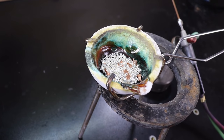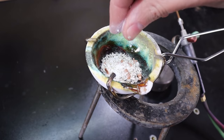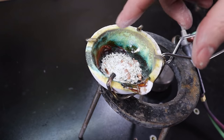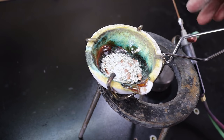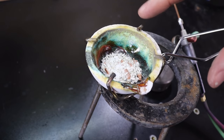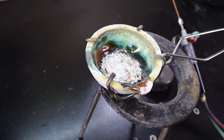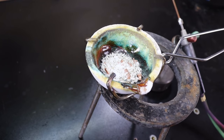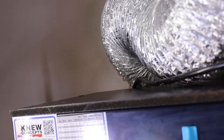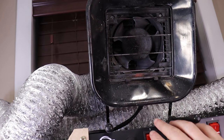The borax acts as a flux. Once everything's melted, it floats on top of the flux, allowing for smoother pouring and making everything work properly. Also make sure to use some sort of dark glasses because everything is going to get very bright, and make sure you have ventilation or do this outside.